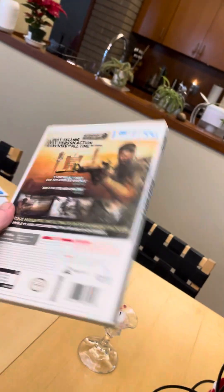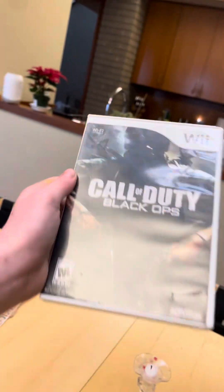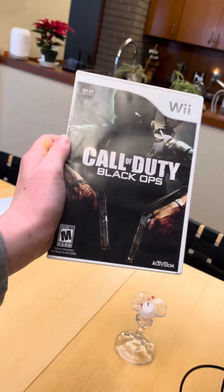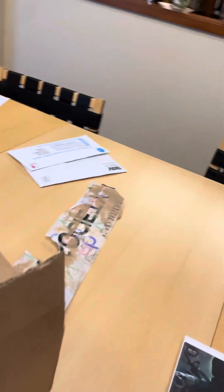Look what we got. We got a card — we got Black Ops on the Wii! Yeah, guys, we finally got it. Oh, it comes with a Wii Zapper. Oh, it comes with a card.